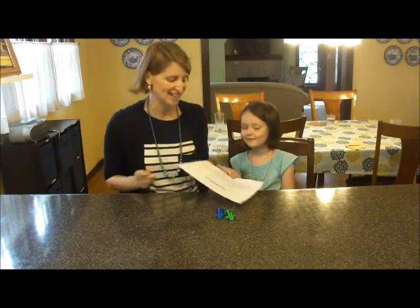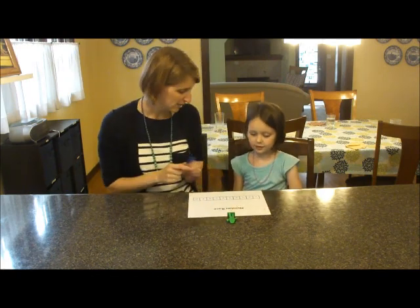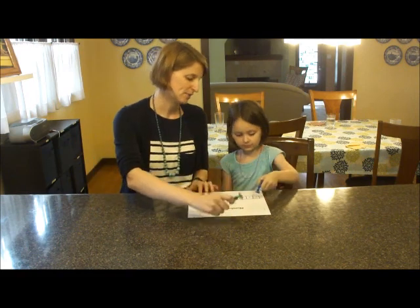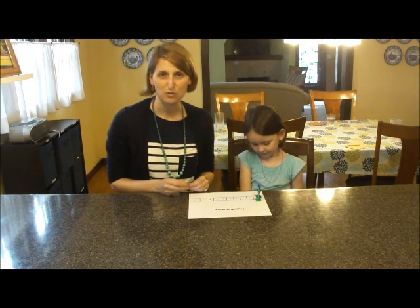Are you ready to play number race? So to start number race, you put your pieces on number one. Let's put them on number one. To play, all you do is flip the coin. If you get heads, you move forward one space. If you get tails, you move forward two spaces.